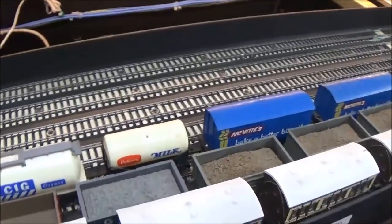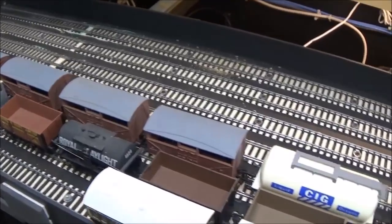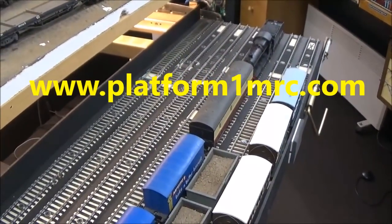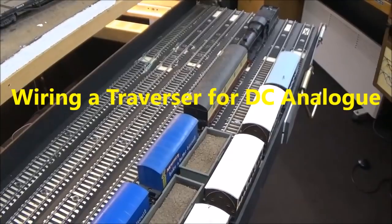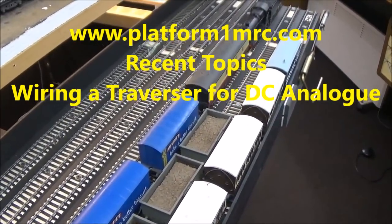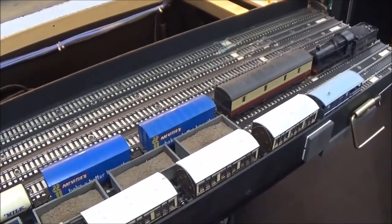Now Andrew, I'll see if I can do a circuit diagram as well to sort of make a bit more sense out of it — maybe I'll just do it for one road and then all you have to do is multiply that. I'll probably post that up on Platform 1 as a topic and call it something like 'Wiring a traverser for DC analog.' So if you go to www.platform1mrc.com and have a look for that topic in recent topics very soon, you should find a circuit diagram showing there. I hope that makes sense and I hope it helps you out.